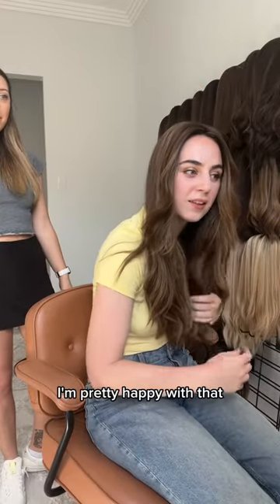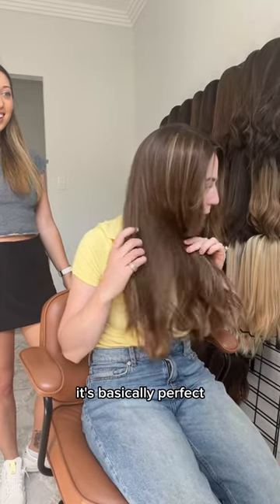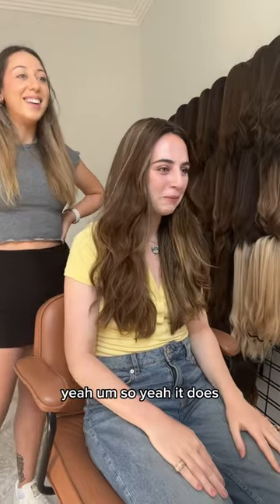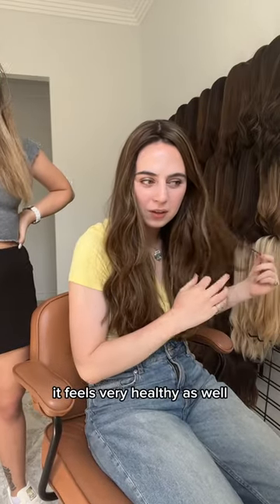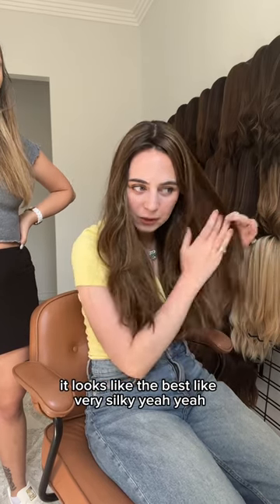It's a pretty good match — I'm pretty happy with that. It's basically perfect! It genuinely feels nice to have so much volume. It changes a lot of how you feel. It feels very healthy as well, like it looks like the best version — very silky.